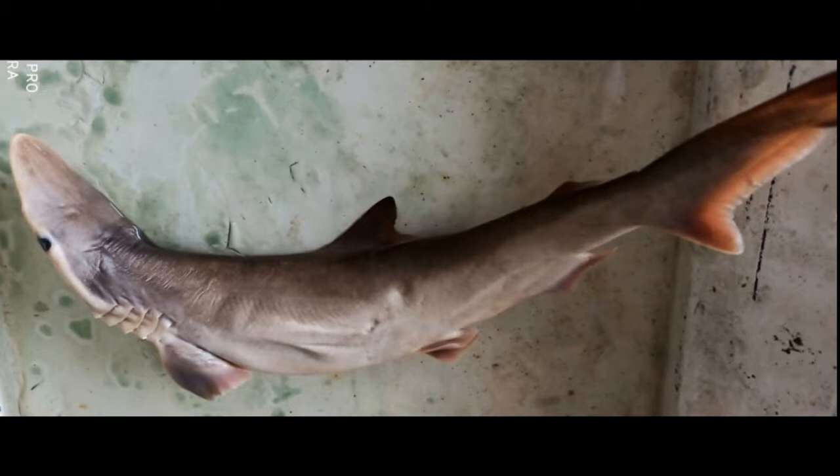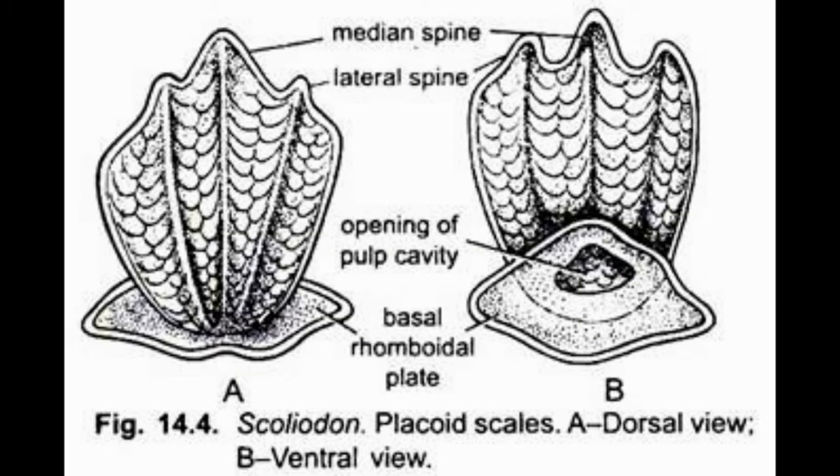Placoid scales are found in elasmobranch fish. These are the cartilaginous fish. Here in this video we are going to mount the placoid scales from scoliodon or dogfish. This is the structure of placoid scale. It has a basal rhomboidal plate and body with three spines. At the center of the basal plate we can observe the opening of the pulp cavity.